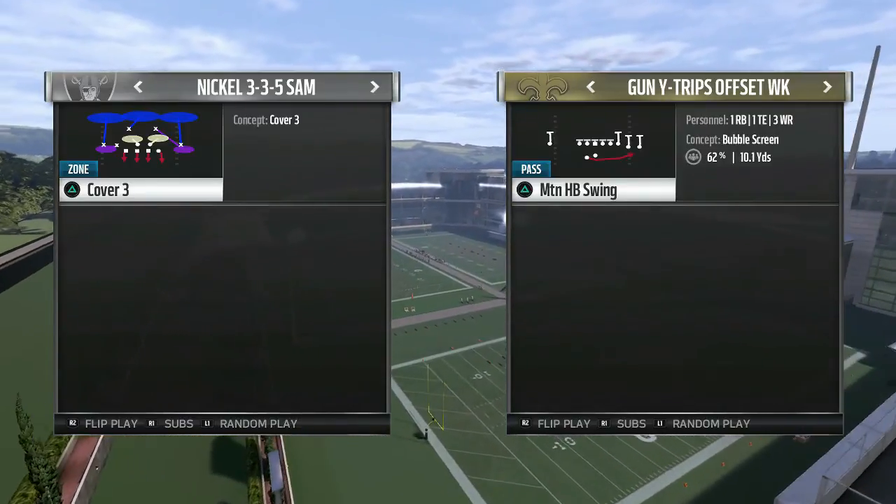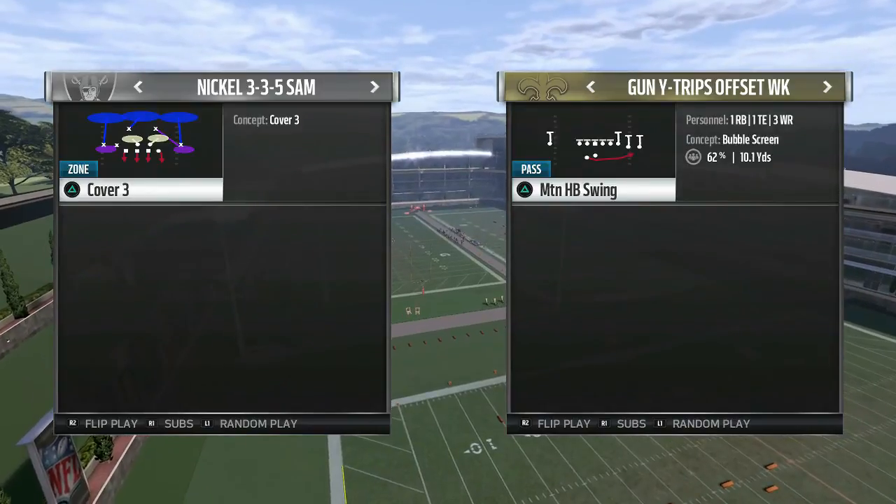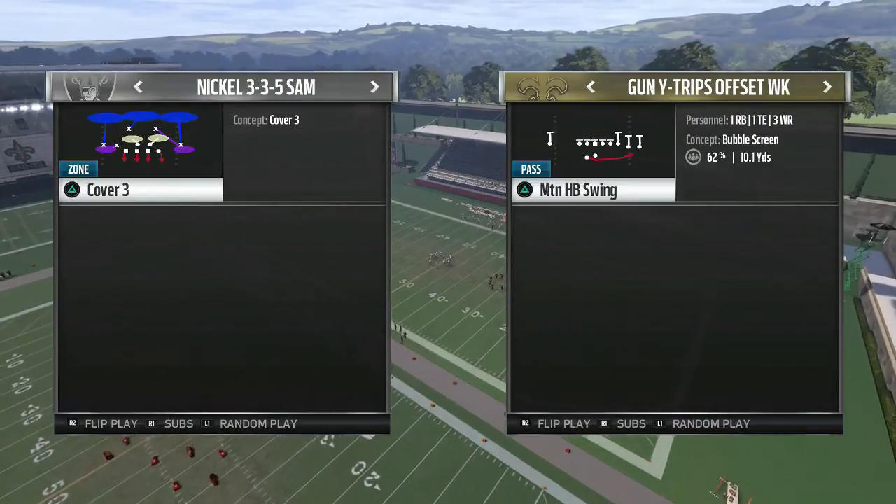Welcome back to the Anti-Man channel. We are back with another Stop This Play segment and we are back with the second installment of how to shut down the Motion HB Swing. We're going to get right into it.